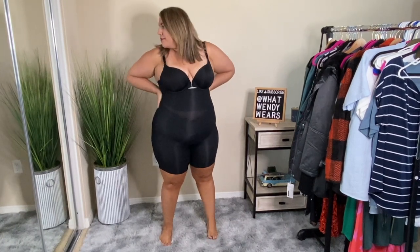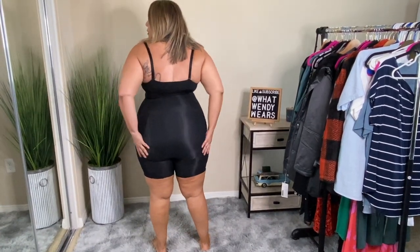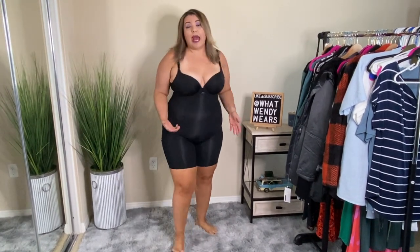I do have some undergarments on so it may be a little see-through without them — they are black, similar to the item's color. I really like the fit of this; it's not too tight anywhere but it will smooth you out. Because I have bigger thighs, I won't have any issue with thigh rub, and I really do like this piece.